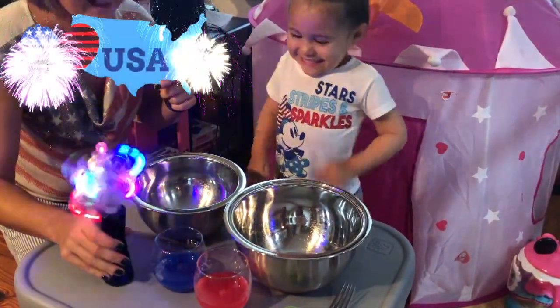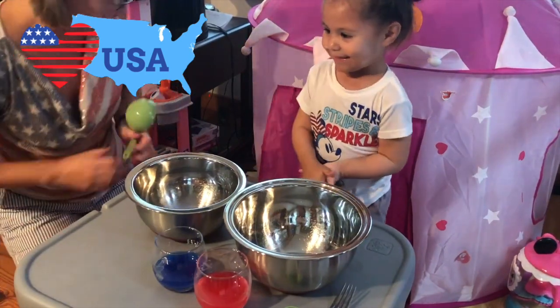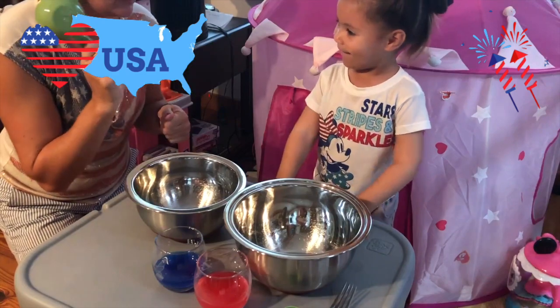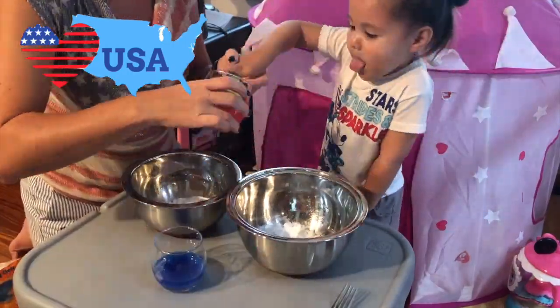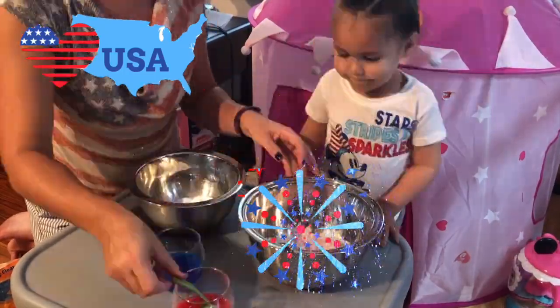To begin our experiment today, you will need baking soda, water, and either food coloring or paint. Take half a cup of baking soda and add it to your bowls, then add about two to three tablespoons of water with your food coloring or paint already in there, and mix everything together.